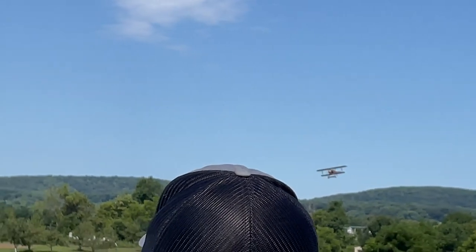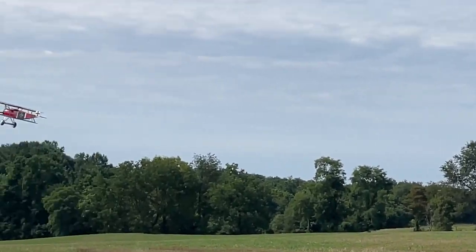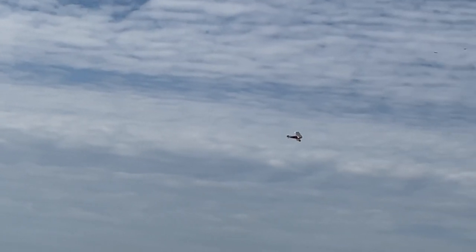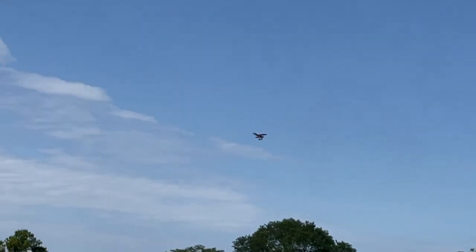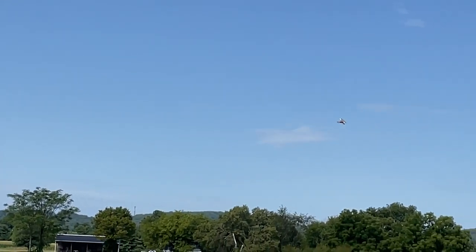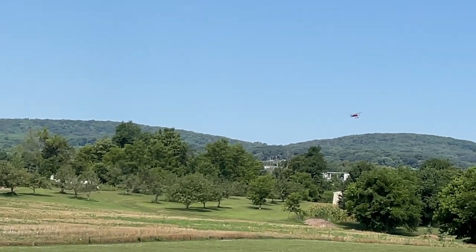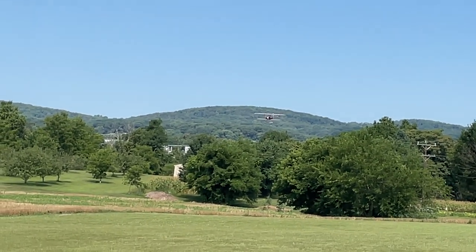On these airplanes you've got to fly them all the way to the ground — keep that prop spinning, stay on power all the way down. Let's see if I can land this as well as I landed it before, because that was literally my best landing. Power on, power on — let it settle.